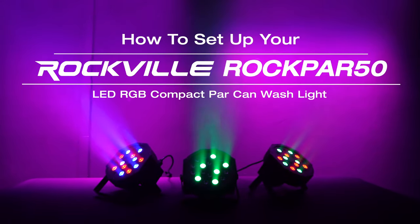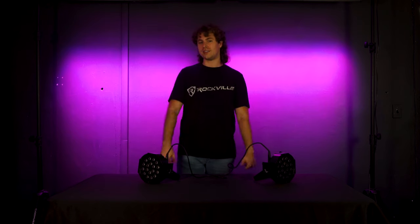Hopefully this showed you guys how easy it is to set up your Rockpar 50 par can wash lights. If you have any questions, comments, or concerns, feel free to reach out to our customer support team through phone or email. As always, I'm Perry from Rockville — we'll see you guys next time.